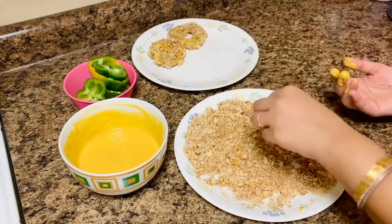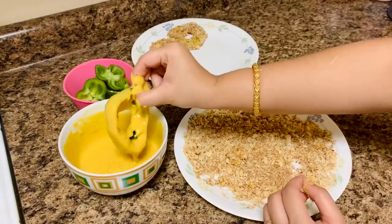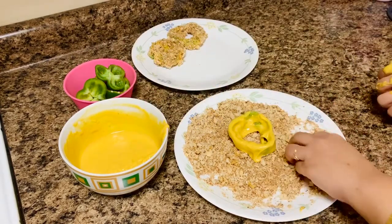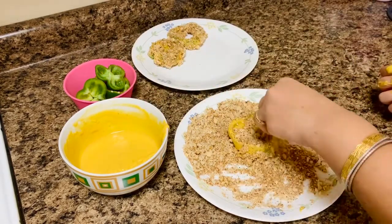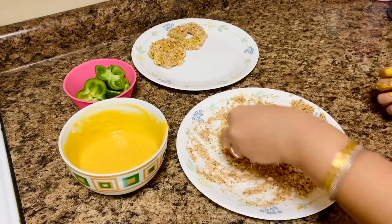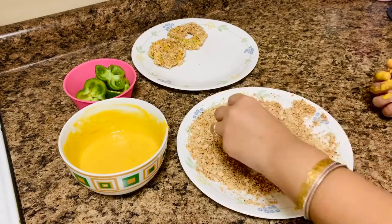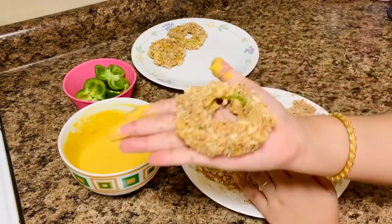You can also bake the bell pepper rings. Pre-heat your oven to 400 degrees Fahrenheit or 204 degrees Celsius. Arrange the bell pepper rings on the baking tray. Bake for 10 to 15 minutes, flipping halfway through, until golden brown on both sides.